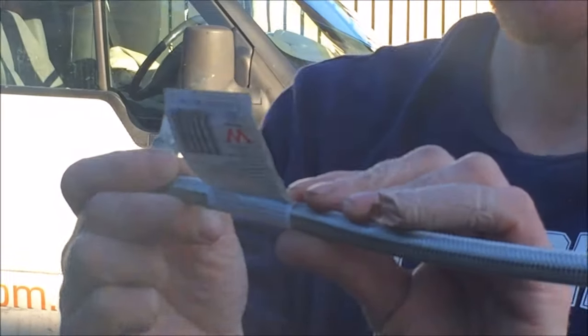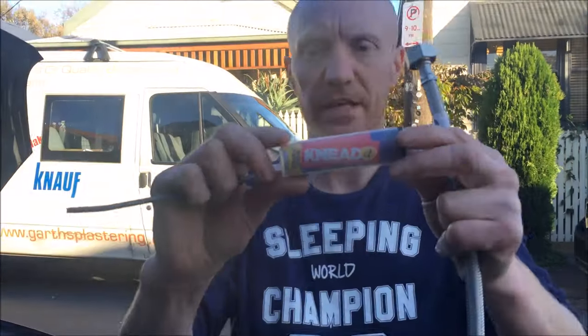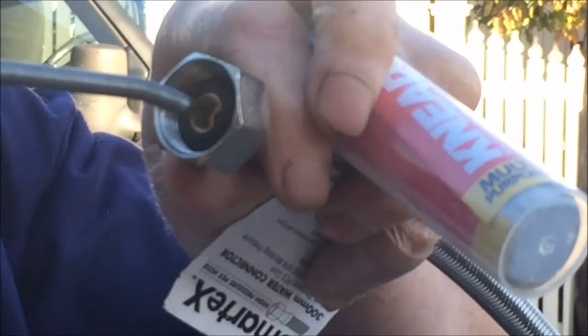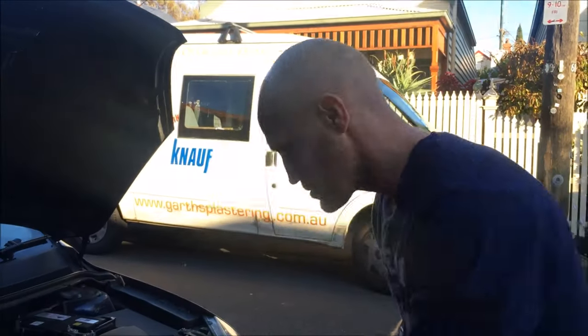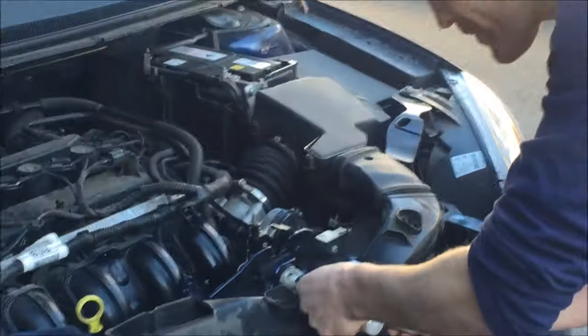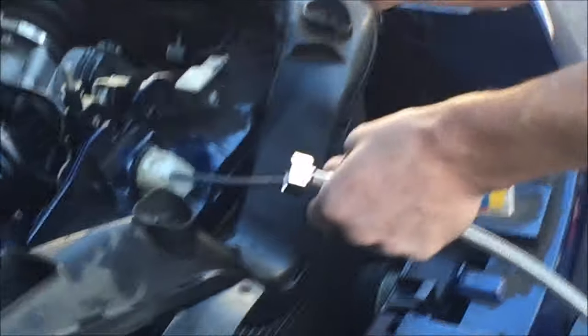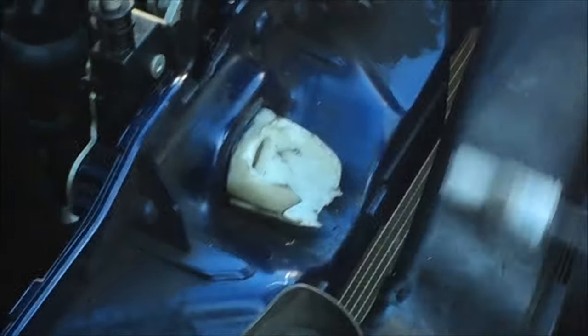I bought a 300mm water hose connector from Bunnings Warehouse — you could get it from anywhere. What I'm going to use is this liquid steel, called Knead It in Australia and England. I'm going to mix some up, push it down that hole, and squeeze that into it until it sets in position. As you can see, we can twist that and it still does what we want.